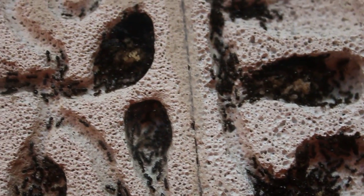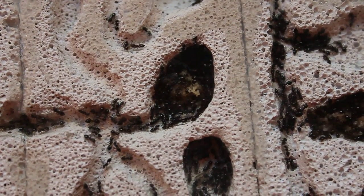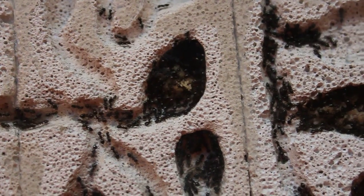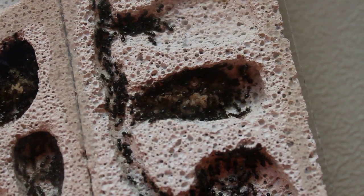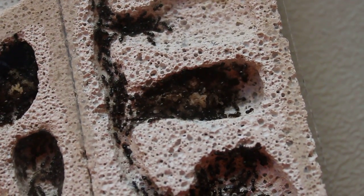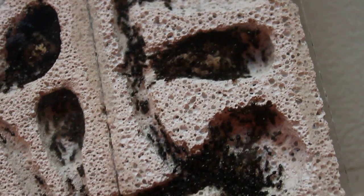The queen is actually in this little middle chamber right there. You can never see her, she's always covered in workers, so good times. This is their new larvae pile there. They recently just started coming out of hibernation, so they're starting to grow their larvae and stuff like that.